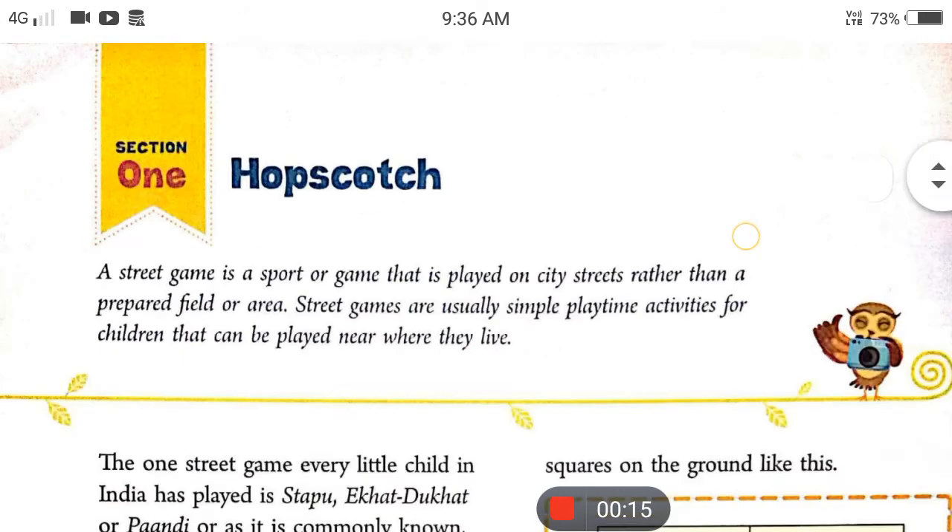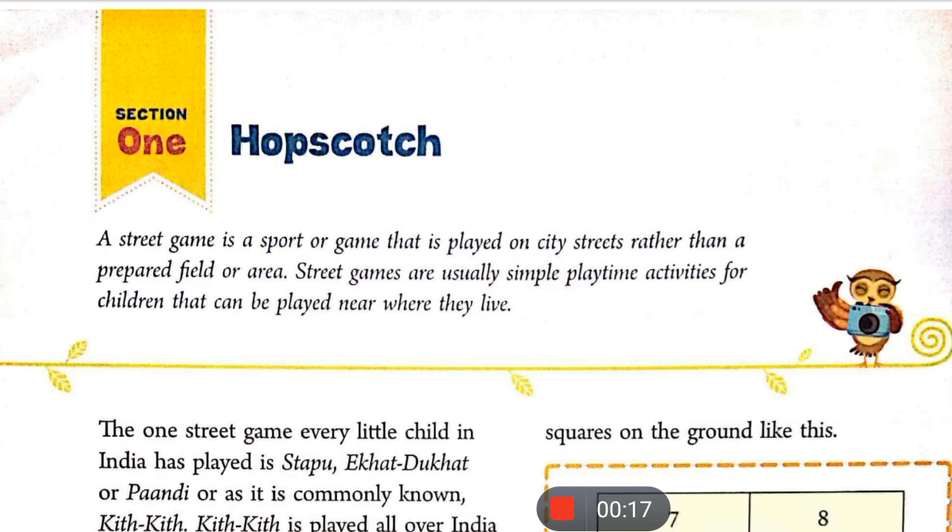Hop Scotch is a street game — it is a sport or game that is played on city streets rather than in a prepared field or area.